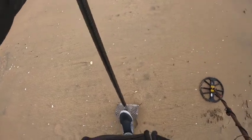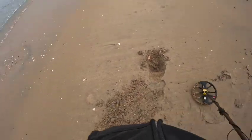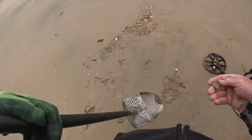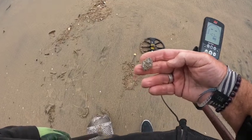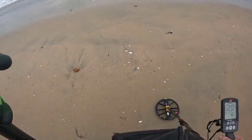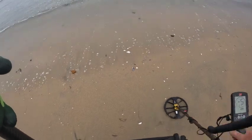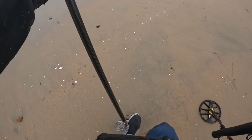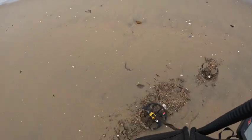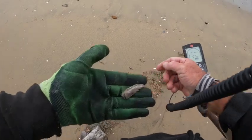Got a mid-tone right here — 17. You can see a little chunk of aluminum, also known as a blob. Another big blob. Got a 20 — want you guys to listen to this. 20-22, that's traditionally a penny, but I think it's going to actually be a blob. This sounds kind of large, and I think I see a big piece of aluminum right there. Yep, really odd shaped blob.